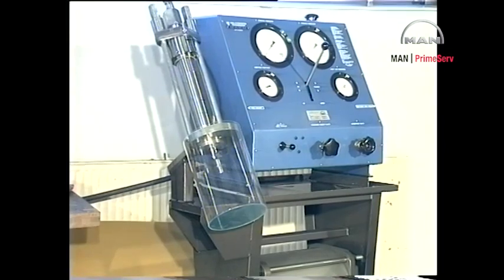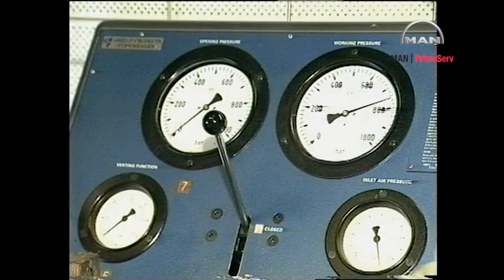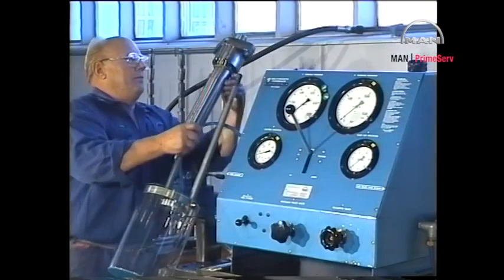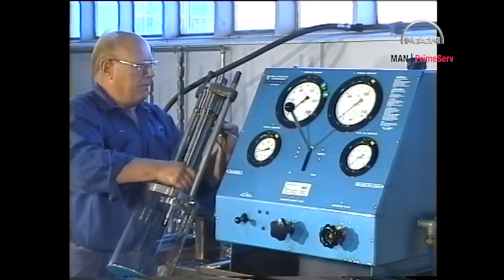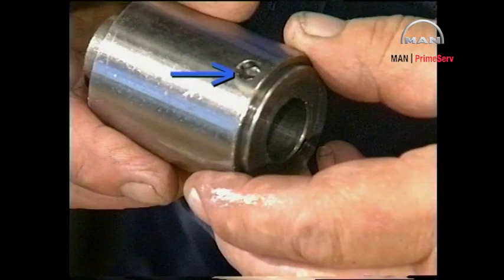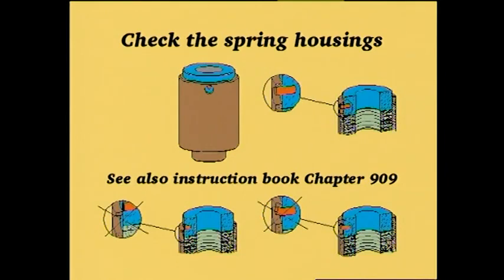Overhauled fuel valves or fuel valves taken from stock must be function tested before they are mounted in the cylinder cover. The pressure testing pump is equipped with pressure gauges for displaying opening pressure, working pressure, venting function, and air inlet pressure. Position the fuel valve in the test rig. To ensure that over-tightening has not taken place, check that the locking and indicating pins have not been bent or broken off. In the event of over-tightening, mount a new spring housing.